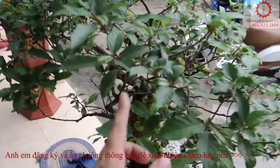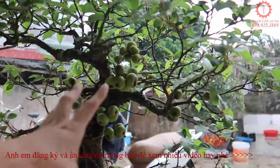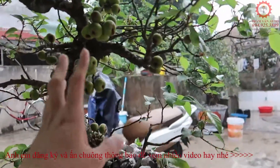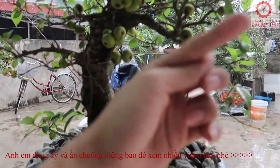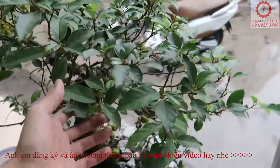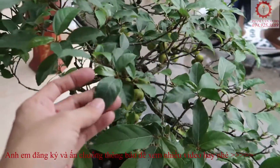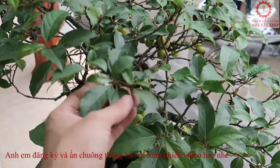Mình đã có video chia sẻ về cách làm cho cây sung ra quả liên tục trong năm và giữ được quả — anh em xem ở đầu ngón tay nhé, video đó đã có sẵn rồi. Hôm nay sẽ chia sẻ cách làm cho lá sung nhỏ lại — nó nhỏ, nó bé lại.